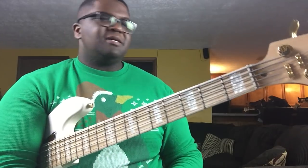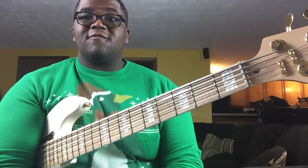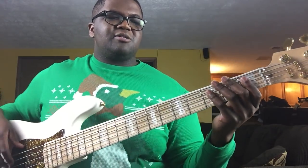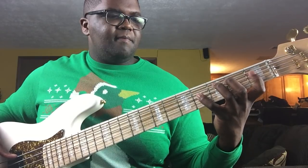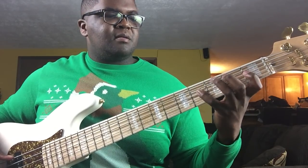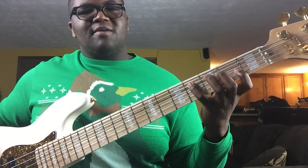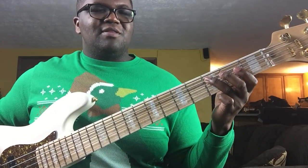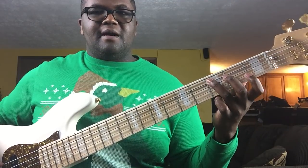The first exercise is going to help with getting better finger dexterity and individual independence between your fingers. So the exercise goes like this — I'll just play it first. All I'm doing is playing the first fret with my index finger, fourth fret with my pinky finger, second fret with my middle finger, and then third fret with my ring finger.